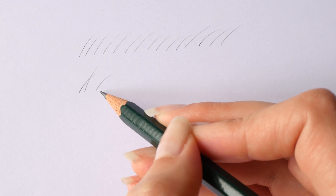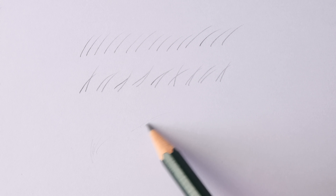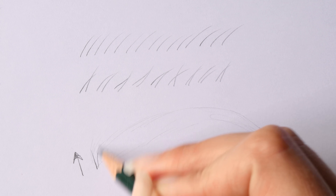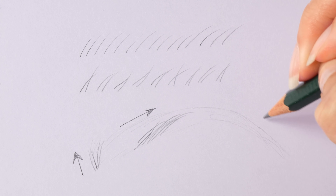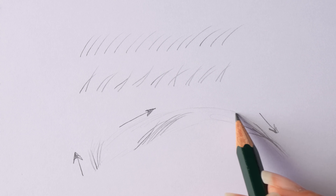If you look at natural eyebrows you can see that the hairs are grouping and overlapping — they are not just lying next to each other. Keep in mind that the hairs are growing in various directions. From the inner corner they are growing like this, turning to the right side in the middle part, and in the outer corner the hairs are usually turned down. This is something we need to keep in mind during the drawing.